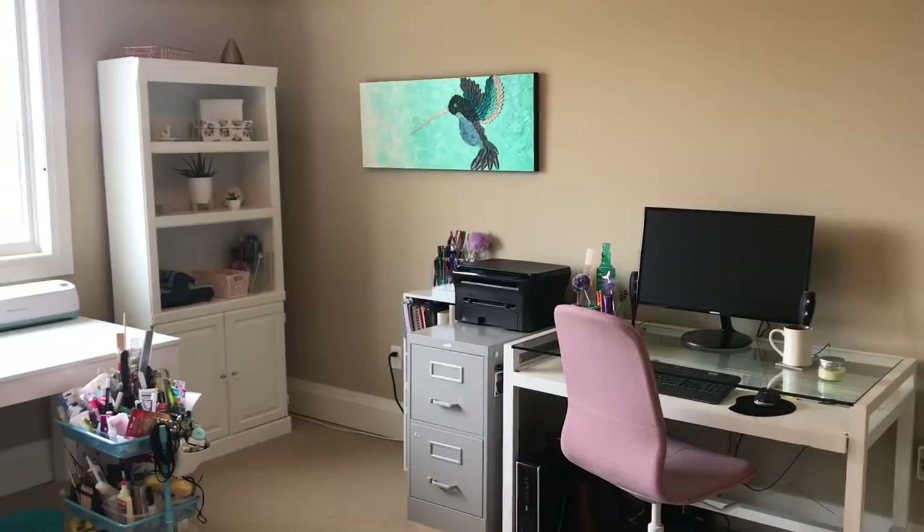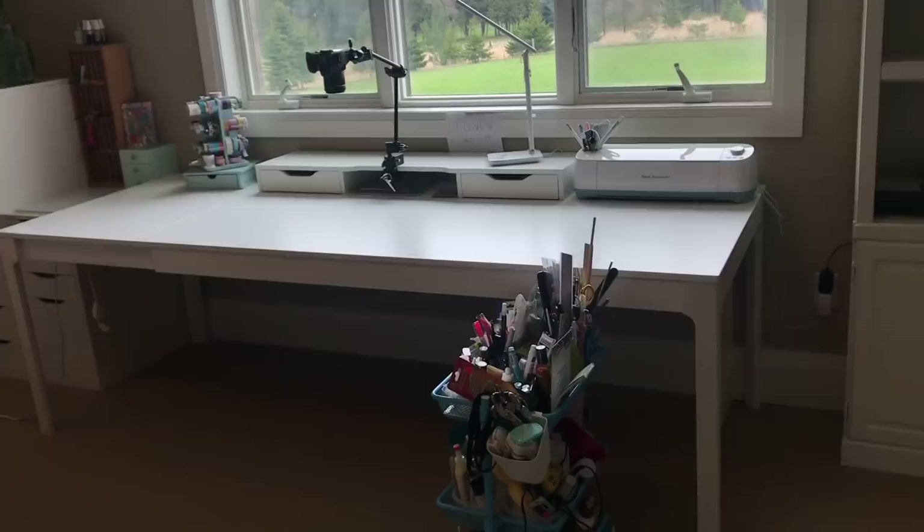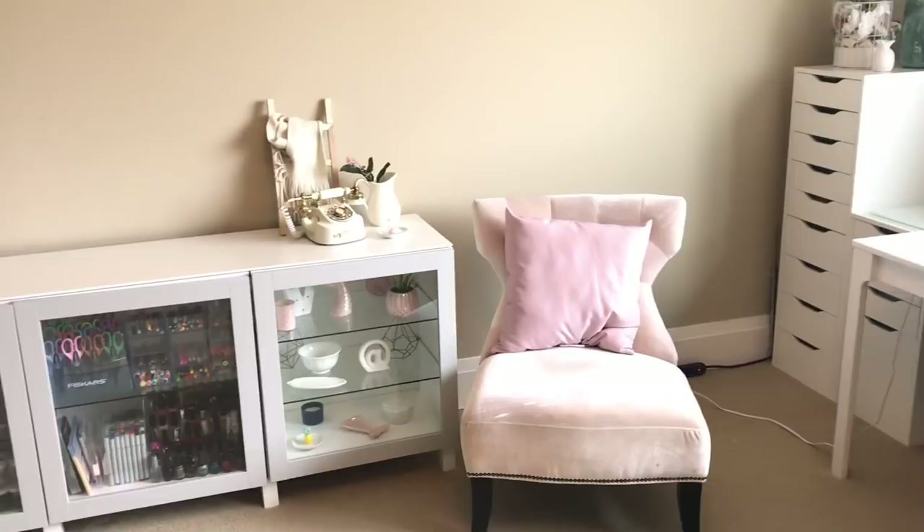This is actually a dining room table from IKEA that I use as my craft table — I'll find it and link it. It's super wide and long, and it actually closes shorter if you want to make it smaller. And then there's my IKEA side hutch.